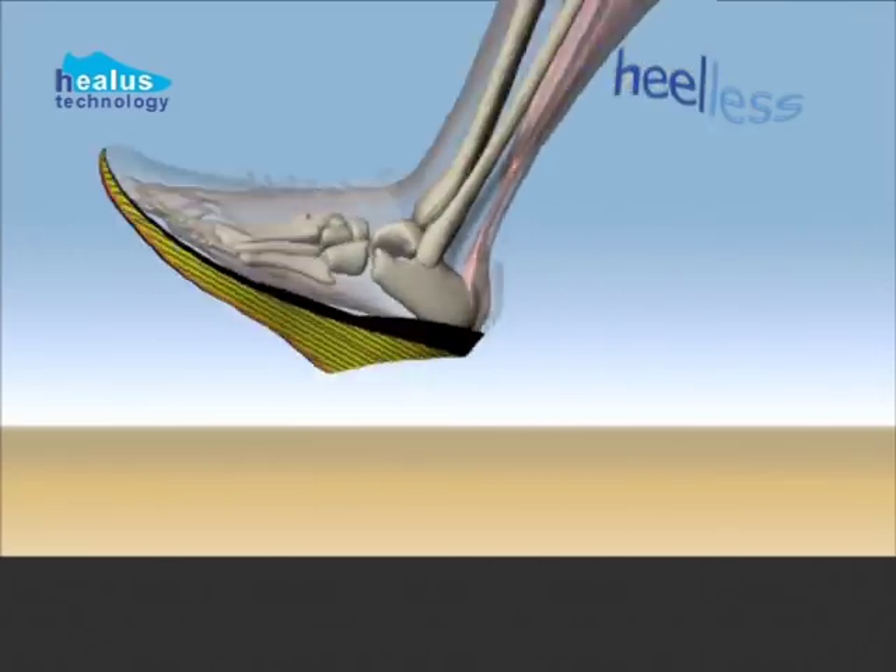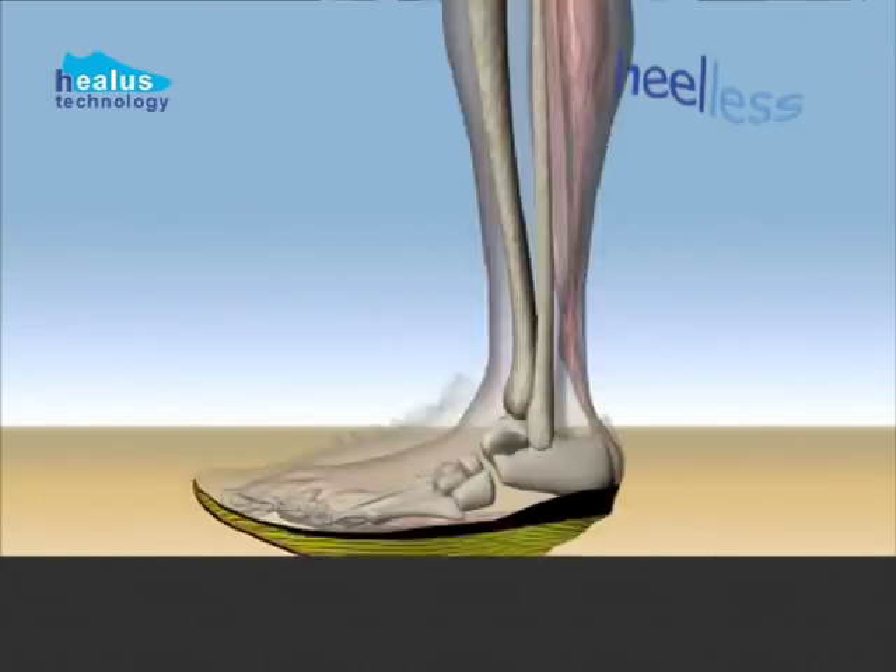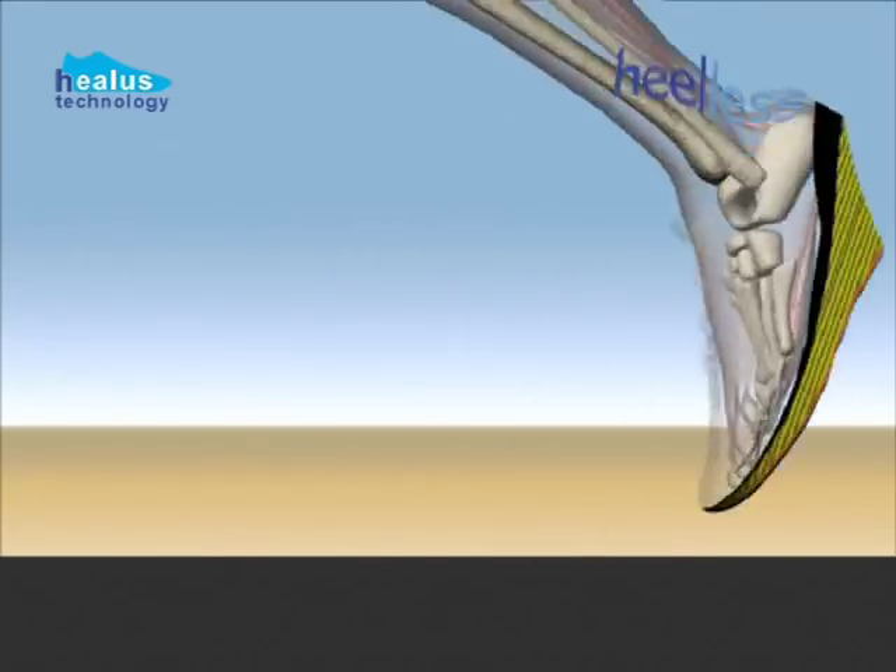Heelers running — running without a heel strike — ensures that the shock through your heel bone can be avoided altogether.